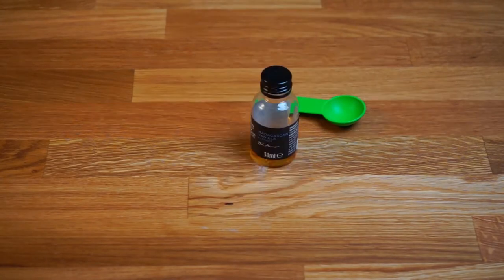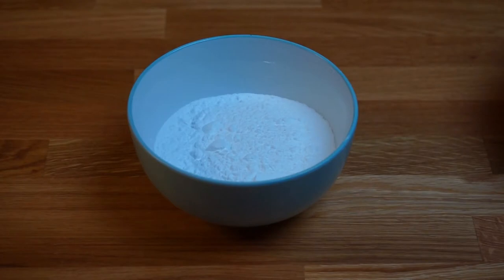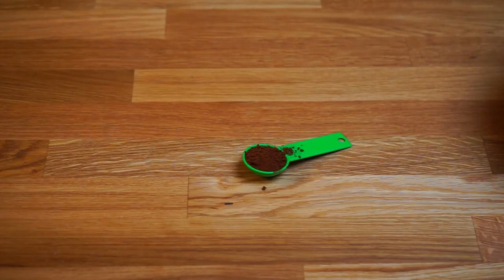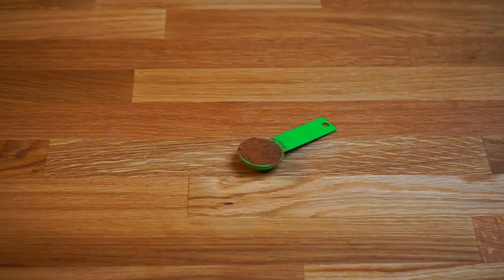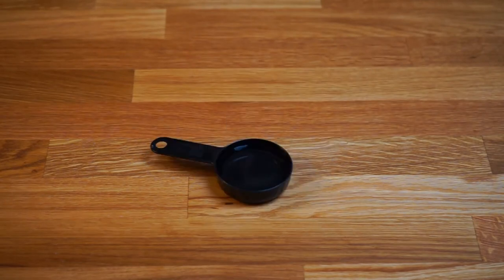One teaspoon of vanilla extract. For the mocha frosting we need four egg whites, one cup of powdered sugar — you can use caster sugar or granulated sugar as an alternative — 400 grams of butter at room temperature and cubed, one teaspoon of instant coffee granules, one teaspoon of cocoa powder, one teaspoon of vanilla extract, and four teaspoons of water.